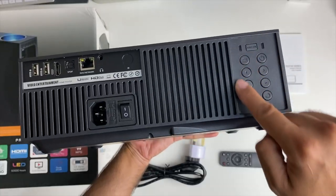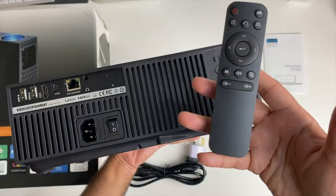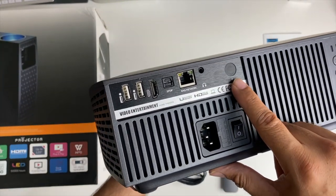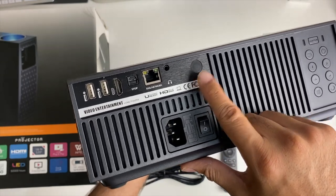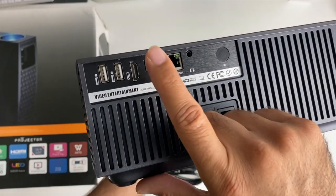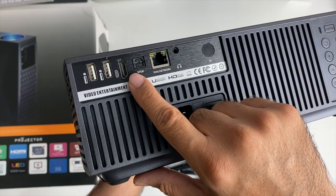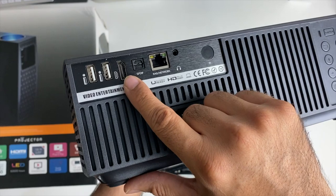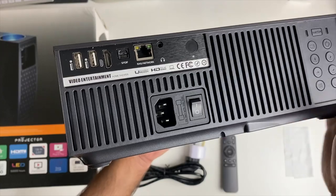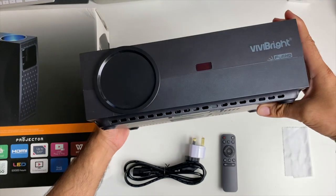Your projector controls are actually on the back — power, navigational, etc. — but the same functions can be done using the small remote control. There's a physical power button and a power socket, another infrared port for your remote control. Over here you have a headphone jack, Ethernet port, SPDIF, and your HDMI in, so you can plug in your favourite Android TV box, game console, smartphones, or tablets and enjoy any of those on a massive 300-inch screen. You've also got two USB ports so you can run multimedia directly off a hard drive.